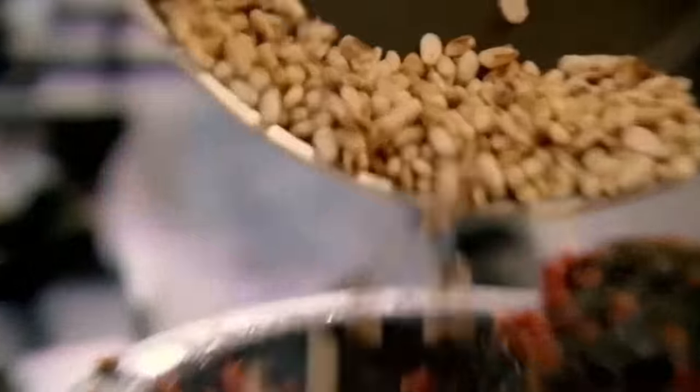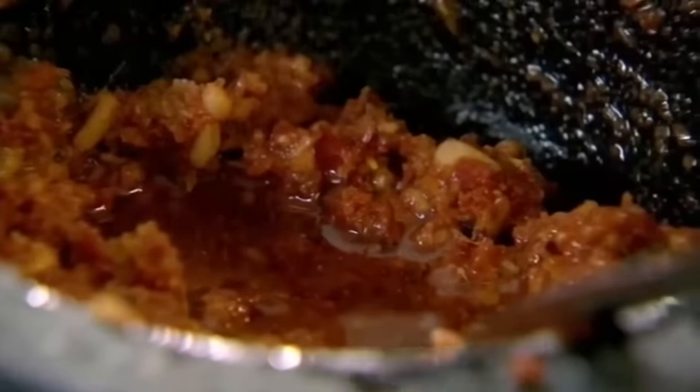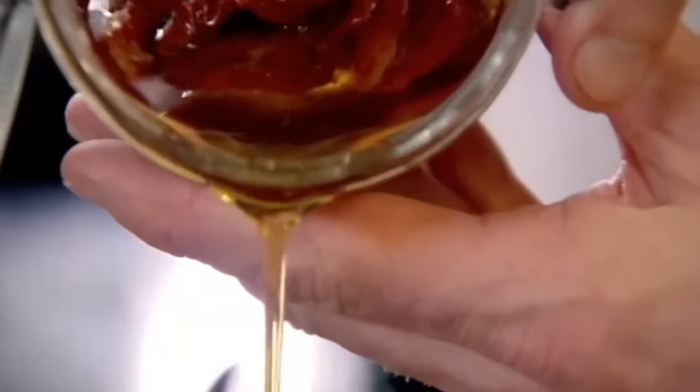Toast them to the absolute max, and then in. The smell in there is incredible. Parmesan — lightly grate that. This is where it starts to become creamy. Extra virgin olive oil. Doesn't need salt because the parmesan's going to season it for you. Just take a couple of tablespoons of the oil that the sun-dried tomatoes are in — it really helps to make that stunning pesto.